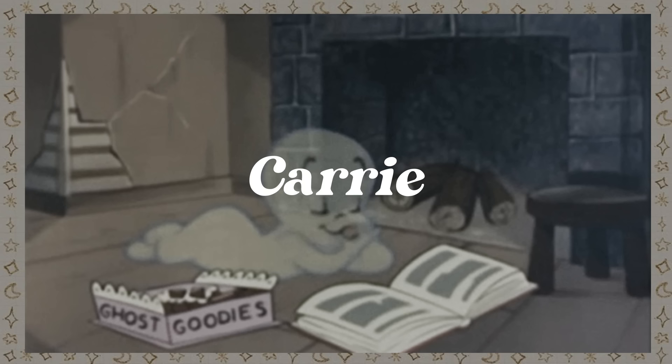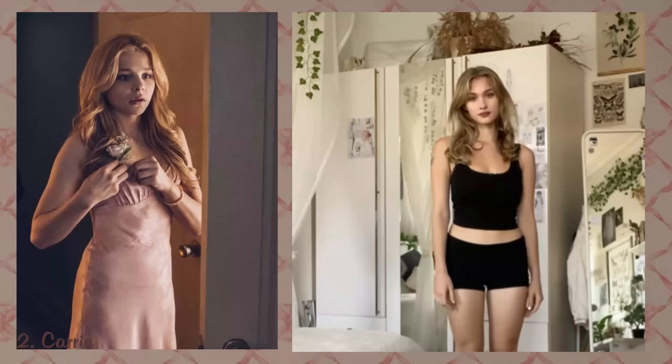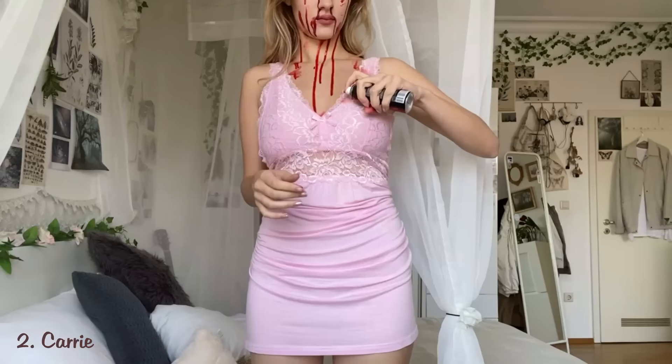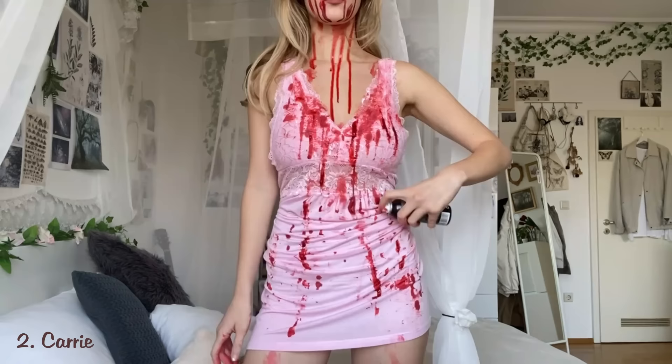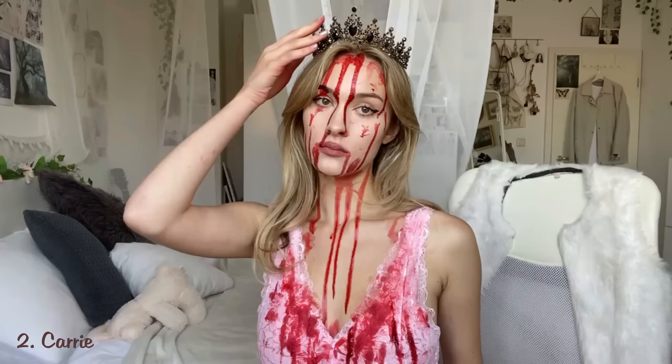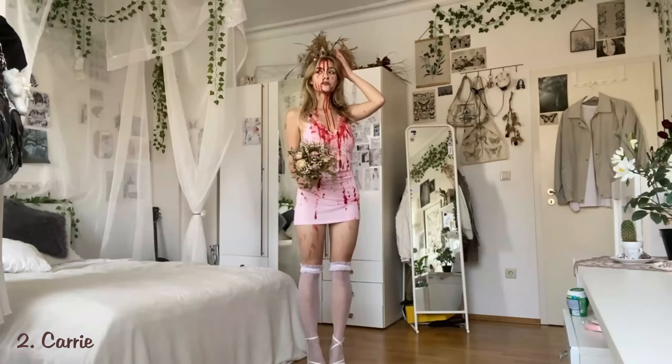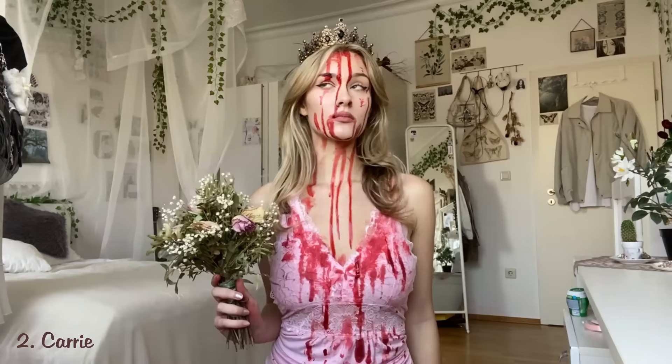Carrie. To become Carrie all you need is a pink dress and lots of fake blood. Just let it run down your face, and if you don't have fake blood there are also some easy DIY recipes. Put some blood on your dress till it's almost covered and top everything off with a crown and some flowers. And you're done — now you can scare little kids on the street.